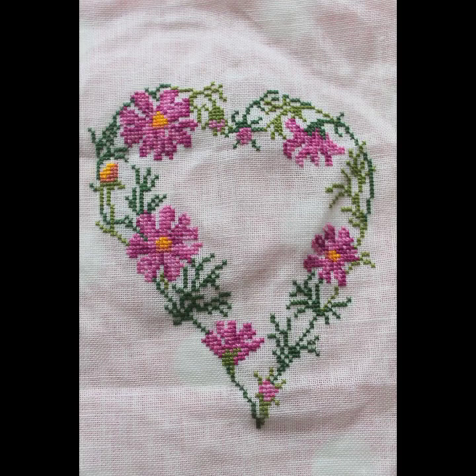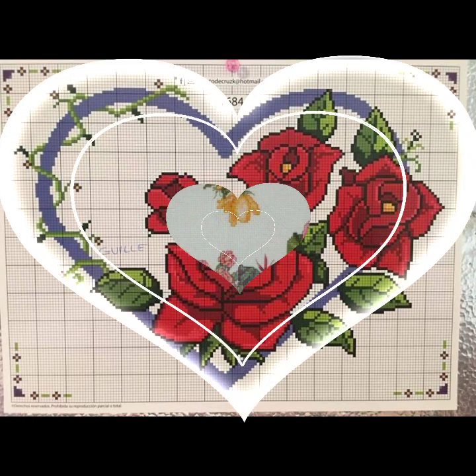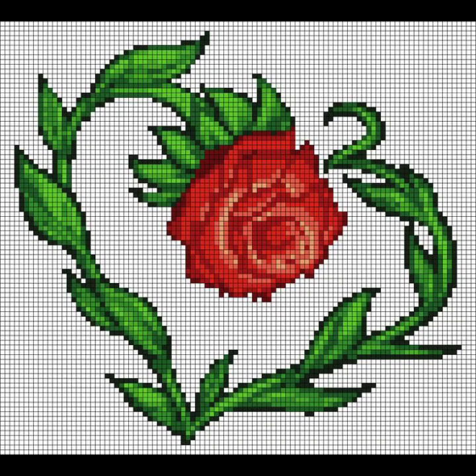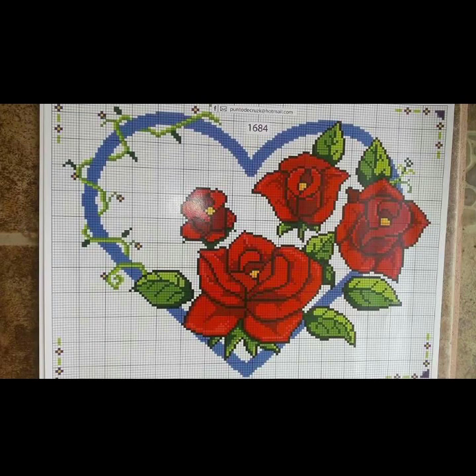Hello everyone, assalamualaikum, welcome back to my YouTube channel Mind Fashion Studio. Dear friends and subscribers, how are you? I hope you are fine and well. Today I have many ideas for you — may Allah give you happiness and success. Today I will talk about the most delish and most demanding collection of costly and pretty heart flower ideas.